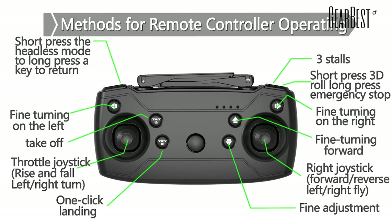Short press to start the hands-free mode. Long press to make a return flight. Short press to take photos. Long press to record video.